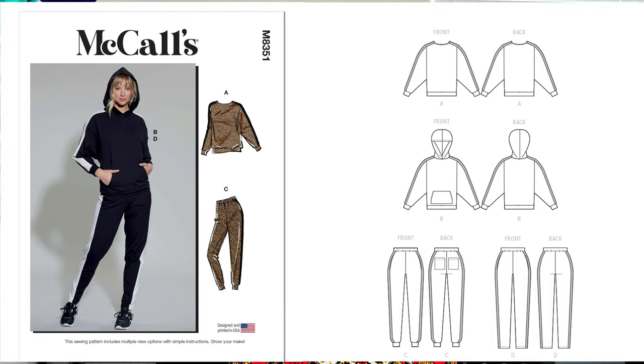The next pattern is McCall's 8351. I like this two-piece jumpsuit-style set and I did pick a black and white fleece for it. The pattern does say you can use knit, but I want to use a lot of fleece because the temperature has dropped to the 40s and 50s here in Orlando, Florida. I want to make things with fleece and flannel right now because I have a lot of it — some from last week's purchase and some already in my stash.